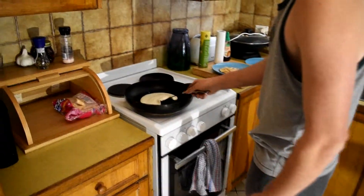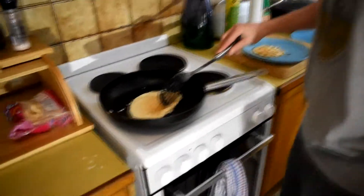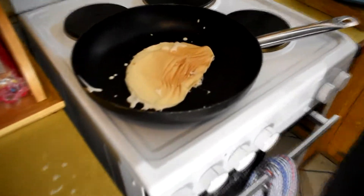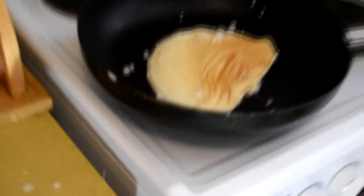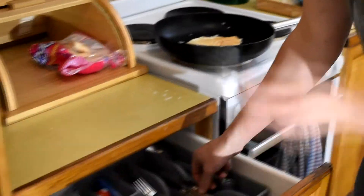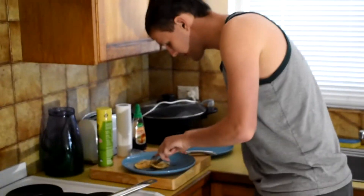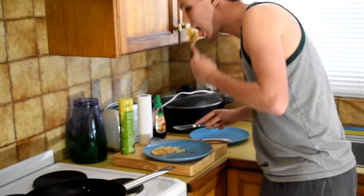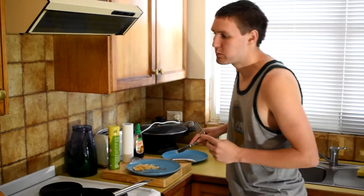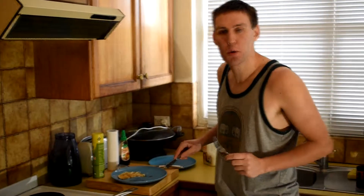Make sure you get underneath it and flip it. Fucking rip it. Alright, let me just scoop it in here. Give yourself a taste test. That is fucking phenomenal.